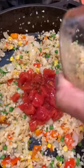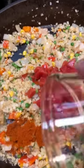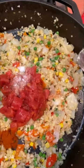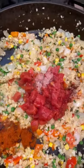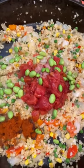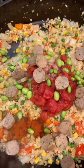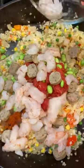Tomatoes. Paprika. Salt. Saffron. Edamame. Veggie sausage. Shrimp.